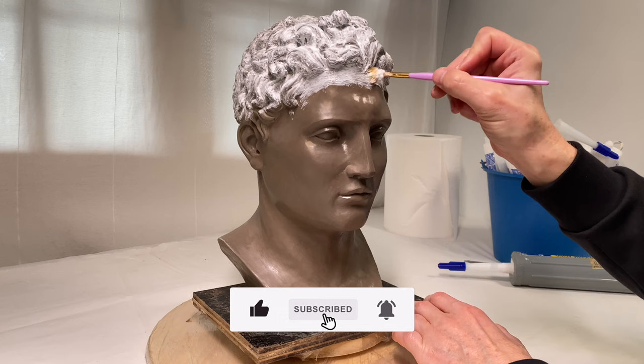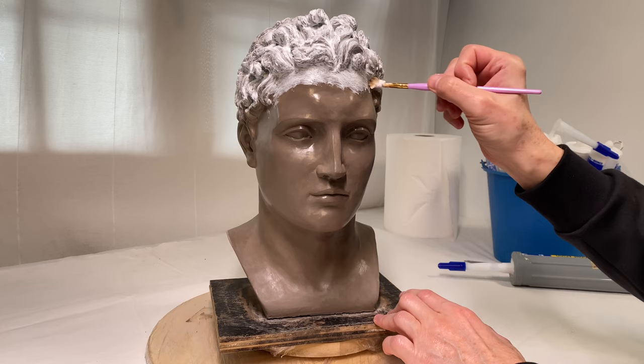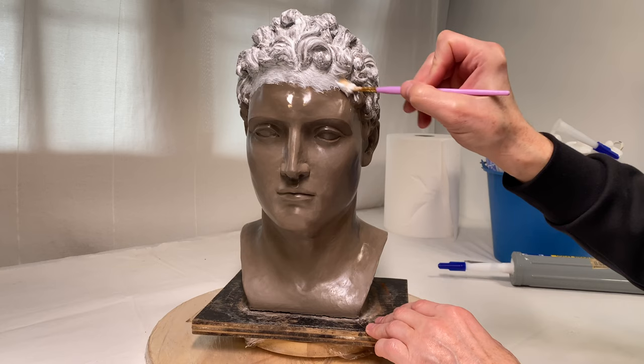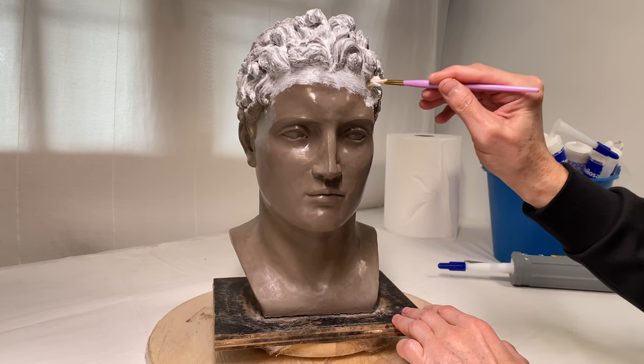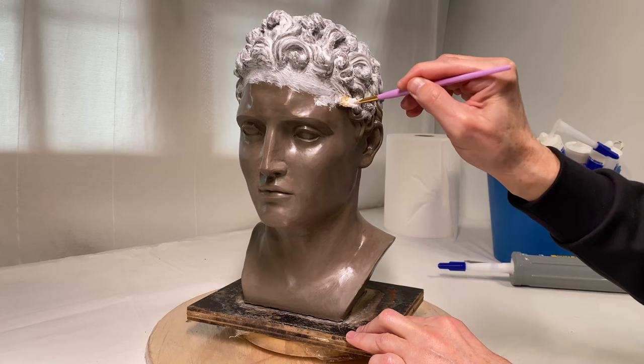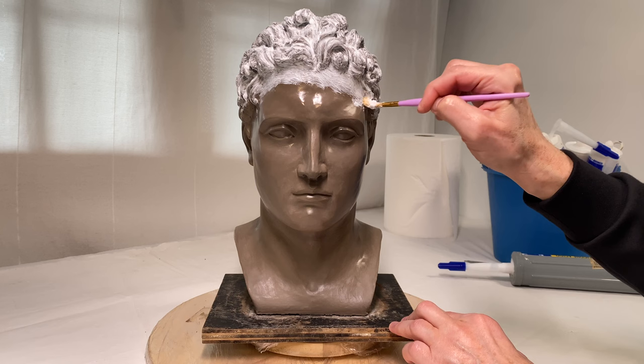I'm using the word 'soft mold' because there will be one more hard mold to support the silicone one. The purpose of this soft mold is to be flexible while holding every tiny detail of the sculpture. Silicone is waterproof and therefore is an ideal material for casting purposes — it will work equally well with plaster, resin, or even low-temperature melting metal.